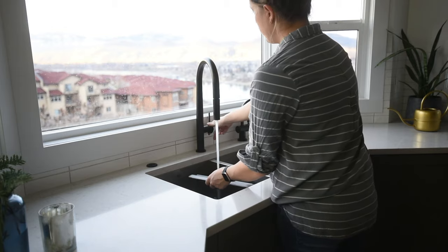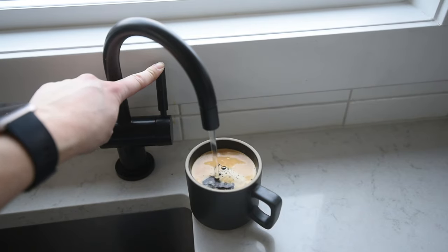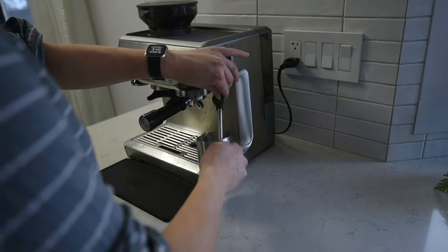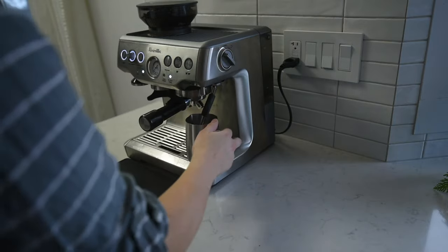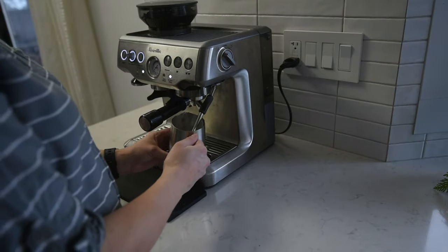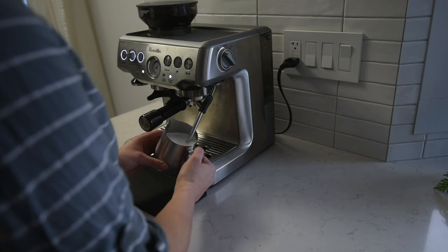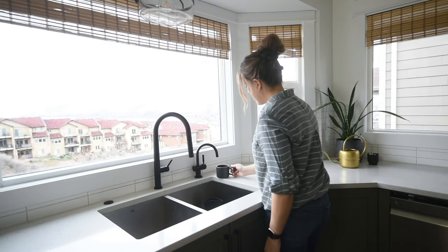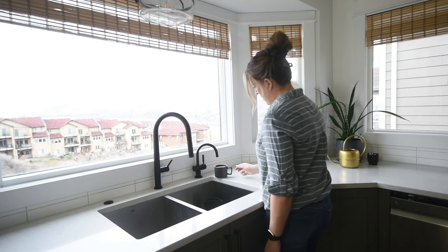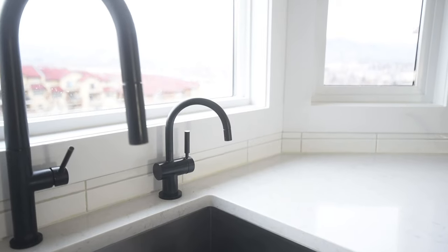One thing to note about this espresso machine is that it is not plumbed in — you do have to fill the tank, but that makes it really portable. When we go on vacation for a week, we haul this thing with us. Over at the tap, we have this hot water tap. This is another idea we got from my dad — he's had a hot water tap for quite a while. When we were planning this kitchen, we knew it was something we wanted to incorporate after seeing how easy it was to use and how simple of a system it was. This is the InSinkErator instant hot water dispenser, model H3300.